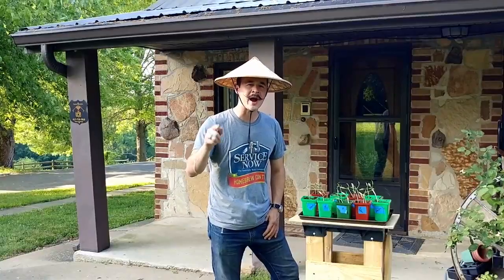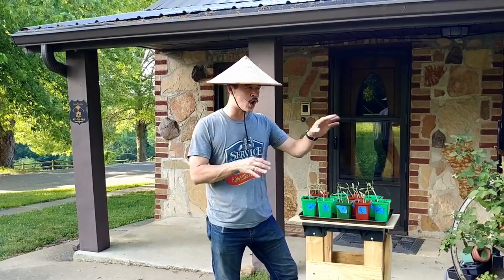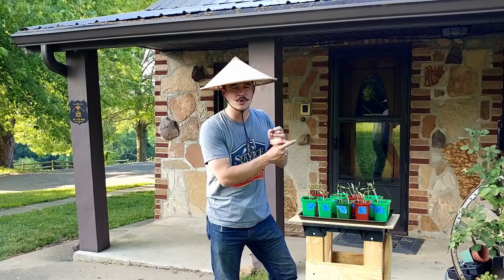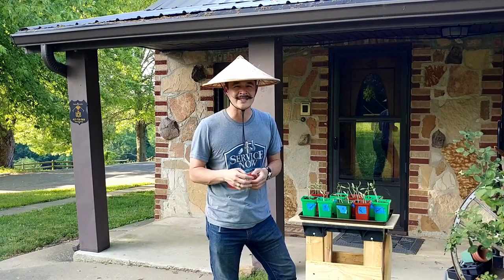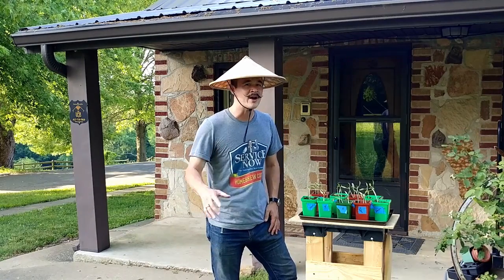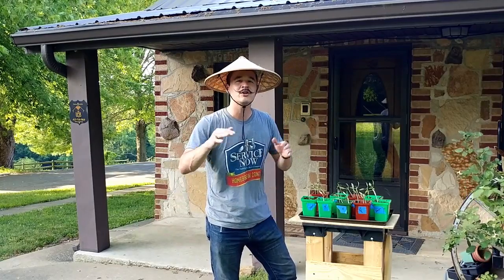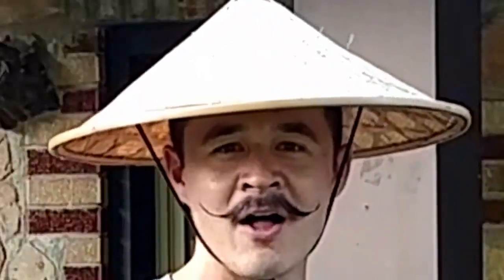Today we're going to end the video right here. Here is a teaser for an upcoming video. The reason why I'm doing gardening content with lean manufacturing principles is because many people do some kind of gardening or outdoor work. These videos are trying to teach lean principles through things we already do, so that when you get to work you can be more productive, knock it out of the park, and your boss will want to give you a raise. With that, go out there and eliminate your struggle — we'll be there!